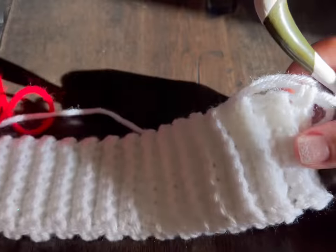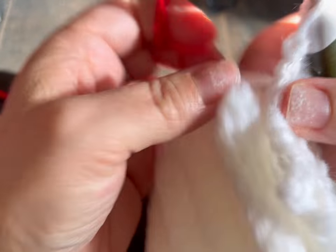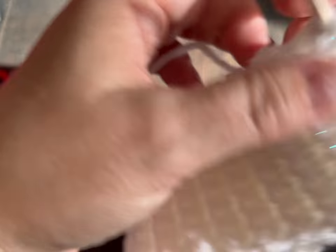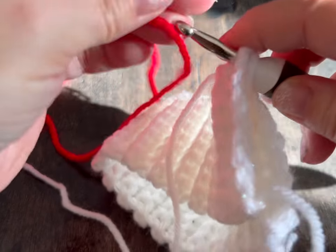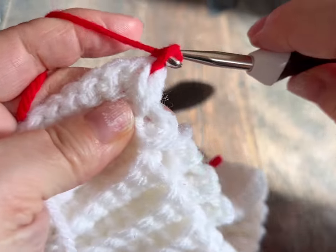Okay guys, so I did my 40 rows. Now what we're going to do is we are going to attach these. Fold your work without twisting. We're going to go into that very first space here. My working yarn is coming from here, and we're going to take our contrasting color — or main color, whatever you want to call it — hold it at the back, and pull it through, and we're going to chain up two.